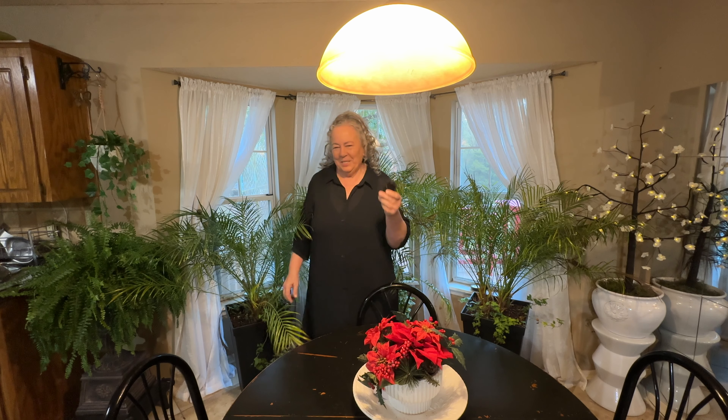We're going to go out there now and see what that looks like with everything off the deck, except I've got to take the soji screen down. We're going to do that now, so come with me.